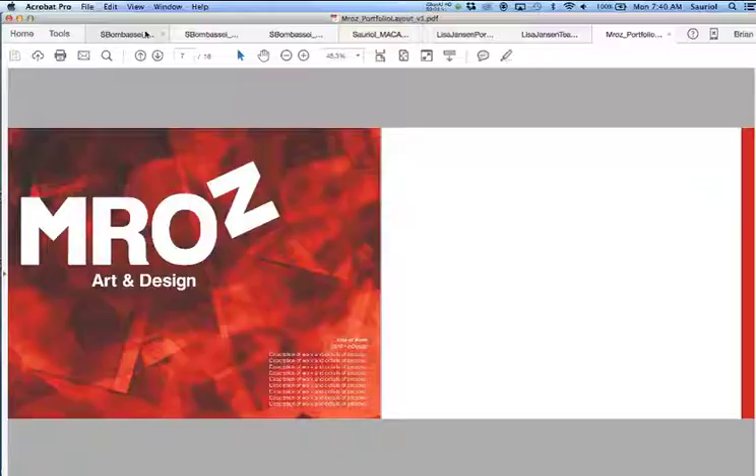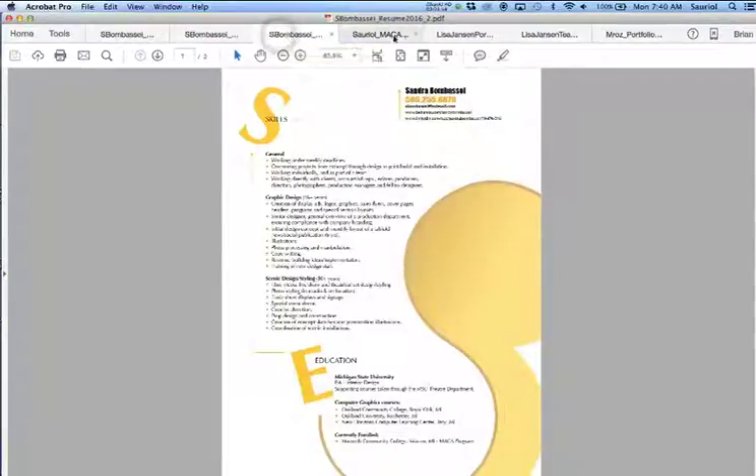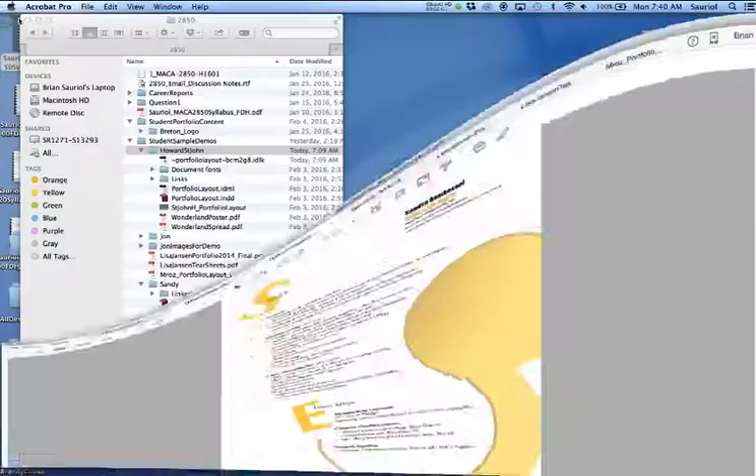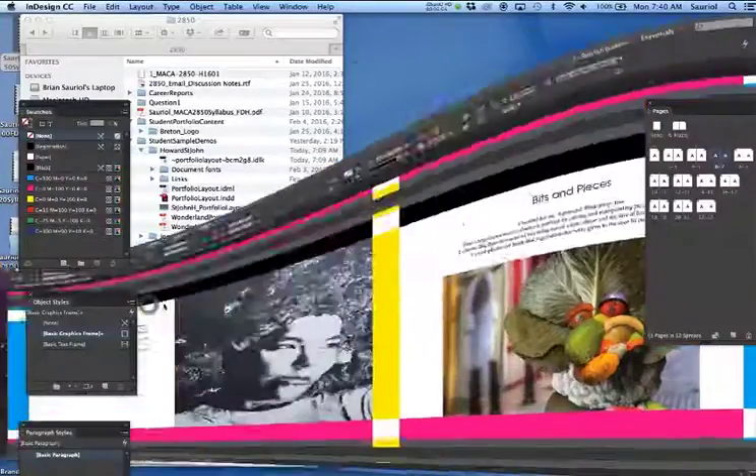Now I'm going to go from this student to Sandy's portfolio. Her portfolio was actually done in Adobe InDesign.